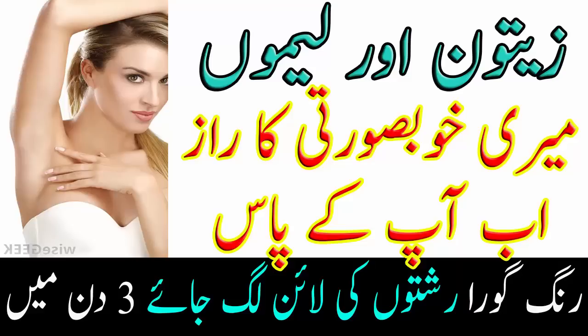تو ویوورز، یہ تھی میری آج کی ویڈیو، امید کرتی ہوں آپ سب کو پسند آئی ہوگی۔ میری ویڈیو کو لائک اور شیئر ضرور کیجئے گا، مجھے فیڈبیک ضرور دیجئے گا۔ میری چینل کو سبسکرائب کرنا مت بھولیے گا۔ اپنا بہت زیادہ خیال رکھیے گا، مجھے دعاؤں میں یاد رکھیے گا۔ کل ملتے ہیں ایک نئی ویڈیو کے ساتھ، اللہ حافظ۔